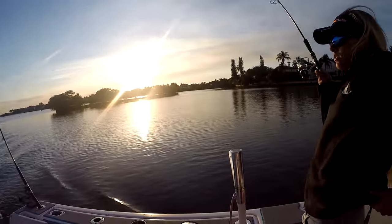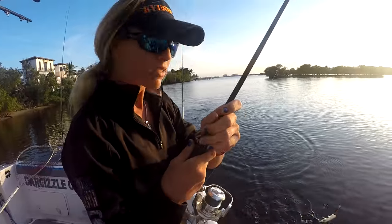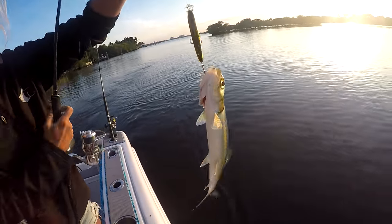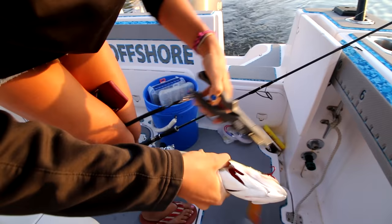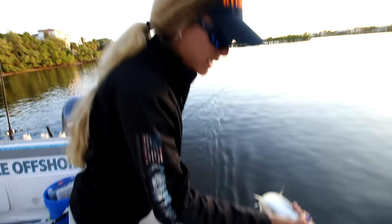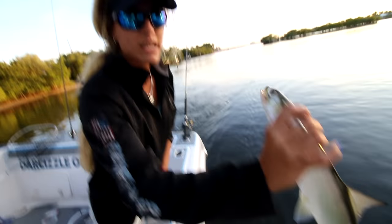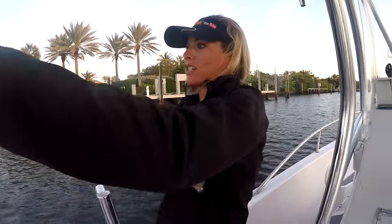Got him — it's a ladyfish, not a snook! Ladyfish in the boat, and you can see my brand new Mustad hooks are working! This is a nice size one — they do get much bigger. A lot of people consider them a nuisance but many swear by them for cut bait for redfish or live bait for kingfish. We're going to release this one — they're really acrobatic and jump all over the place. They constantly have to be moving, kind of like a bonito; if they go in your live well they end up dying.